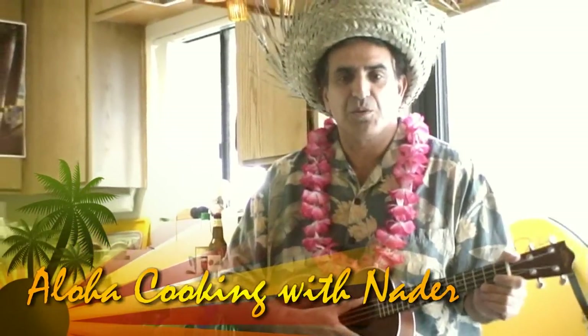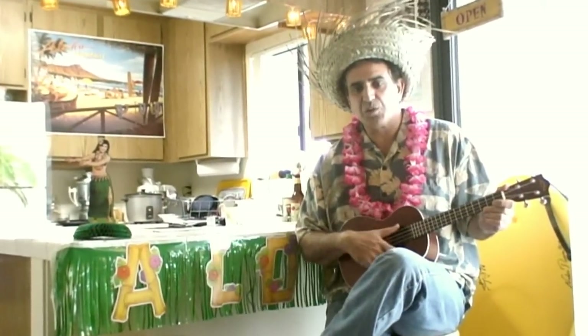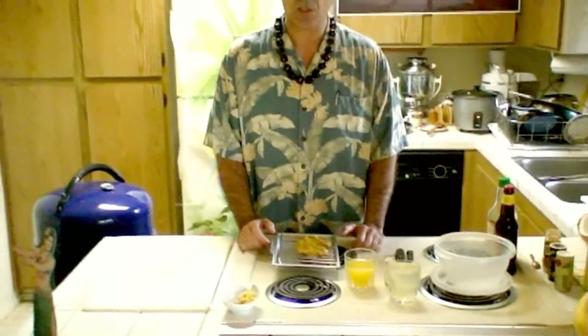Hawaii Aloha! Welcome back to another episode of Aloha Cooking with Later. So grab your pen and paper and start taking notes on this new recipe and follow me to the kitchen. Today's recipe is a delicious Hawaiian food called Huli Huli Moa — a chicken breast.